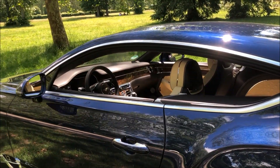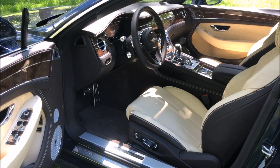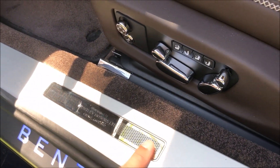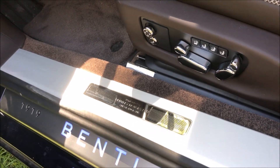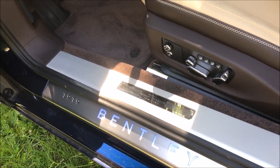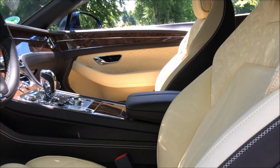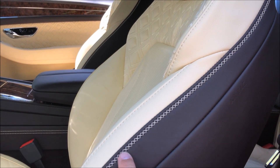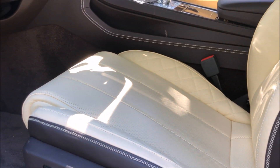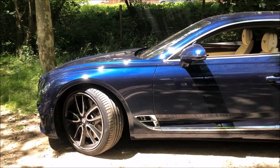I won't redo the full interior detail — that's already been done — but I want to show you some specifications we haven't yet covered. Starting with the door sills, which feature a plaque indicating the Mulliner specifications, handmade. The door sill reads '1919–2019' and is backlit with configurable colors — that's the Centenary pack. And what's incredible about the Continental GT is there's always something new to discover: these little diamond stitches found throughout are entirely handmade, and only five people at the factory are capable of making them — and they can identify just by looking who made each one.